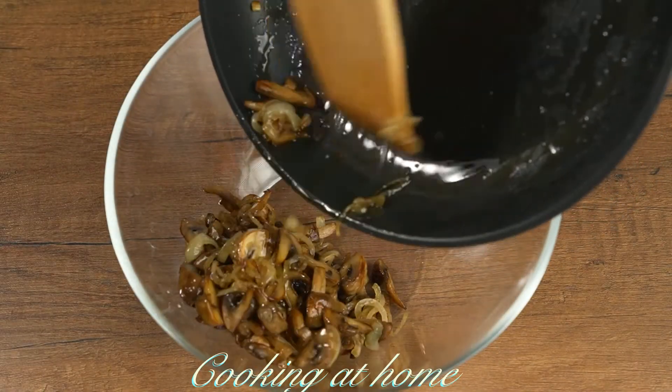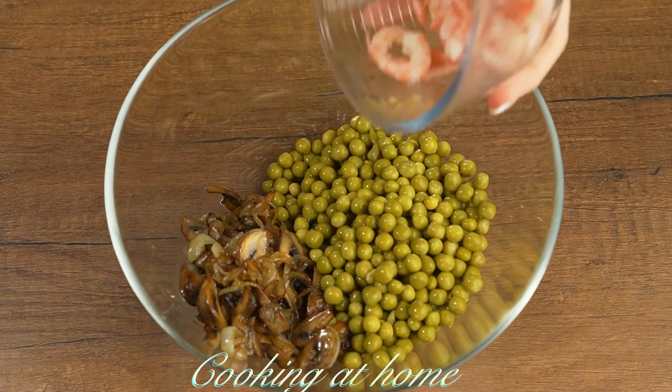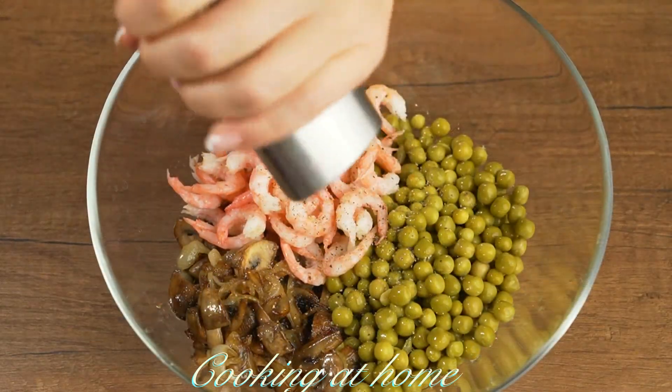In a bowl, let's put our fried stuff and add conserved peas and also the shrimp. Add some pepper.